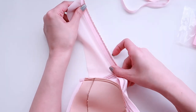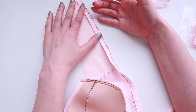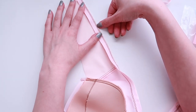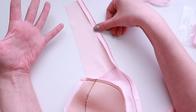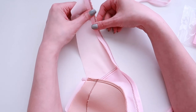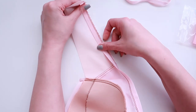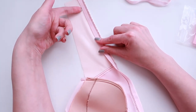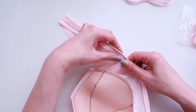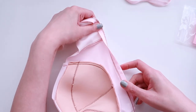Now we're going to do what I call a serpentine stitch — it's also sometimes referred to as a three-step zigzag. If you don't have that on your machine, you can certainly still use a regular zigzag stitch, which is what I've done for probably about 50-60% of my bras. But lately I've been using the serpentine or three-step zigzag because I think it looks a little bit nicer. I'm going to go as close as I can to the straight edge of the elastic, making sure I have it folded over really nice and taut so you get a nice pretty edge from the outside.